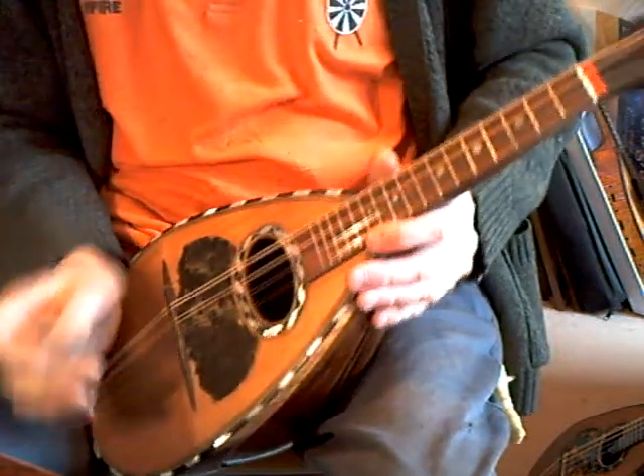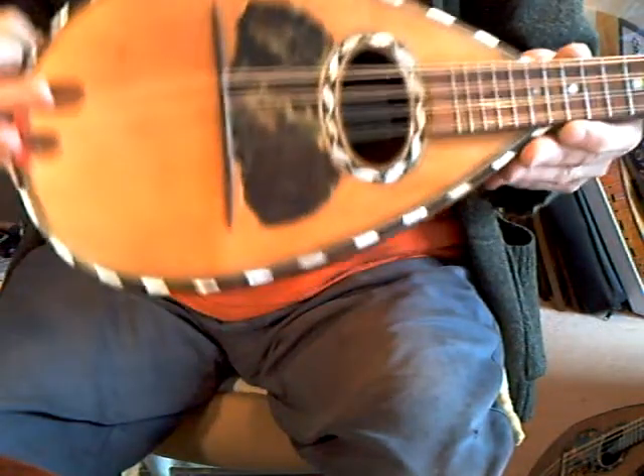The intonation is quite good, a little out on the bottom strings as usual, but with the bridge right on the cant there is not a lot of adjustment possible there.